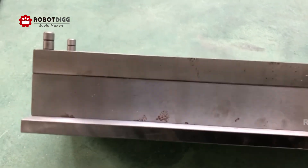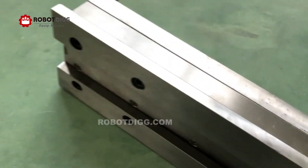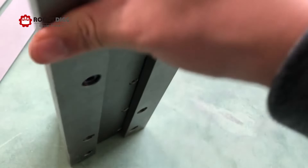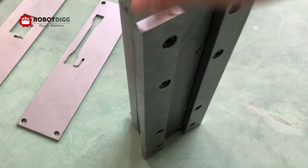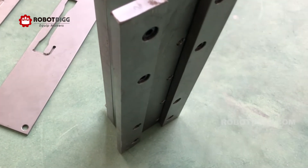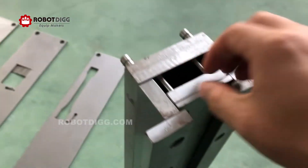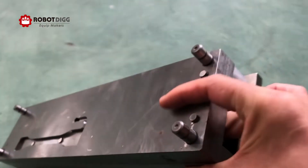We can measure it later. So it's a very, very heavy unit. And you can see here are the pins to mount onto the injection mode machine.